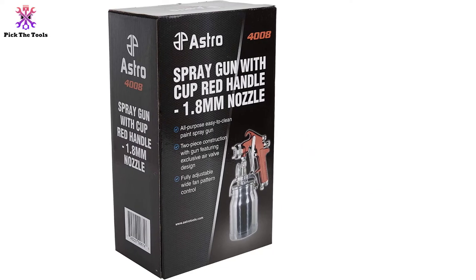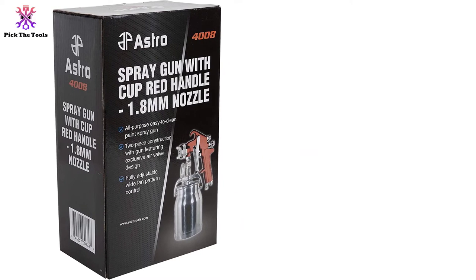Unfortunately, a few buyers noted that it was quite tricky to achieve consistency with some kinds of paint.